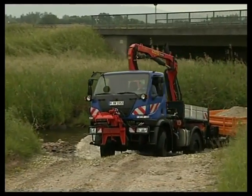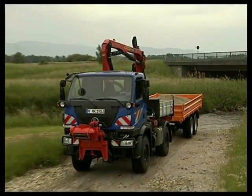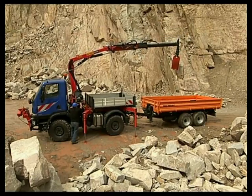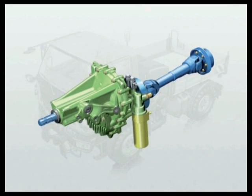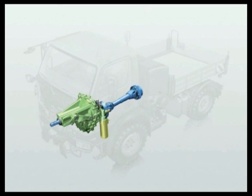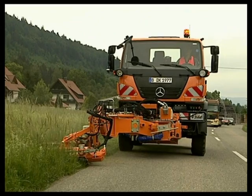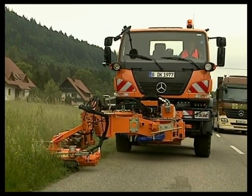The front cable winch can either be powered hydraulically or mechanically. The front power takeoff, driven directly from the engine, enables the full engine power to be transferred to the implements. As a result, several mowers can be operated.